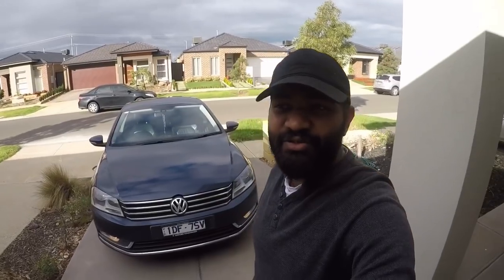Hi guys, it's me Vaishat. I've seen this video on my YouTube channel. Today, I'm going to show you an Indian motorcycle.